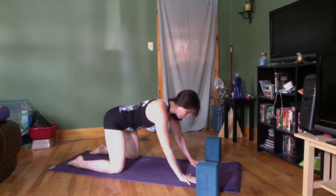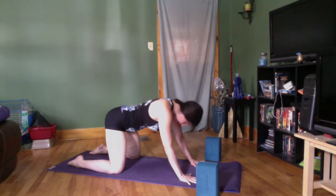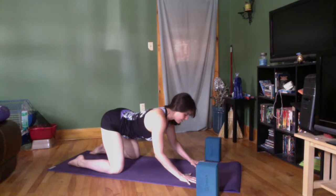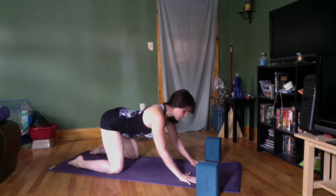Just continually do that — this is going to inform your whole body throughout the whole practice. I will remind you, but that reminder is going to go away because the practice is going to get moving and you're going to be on your own.